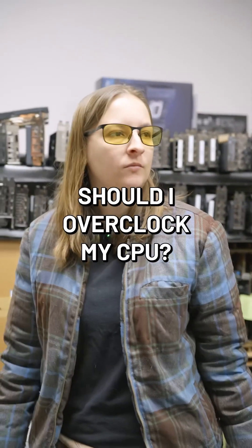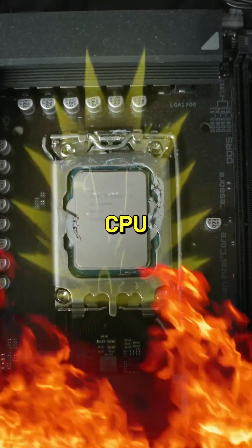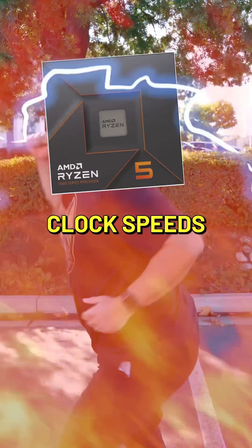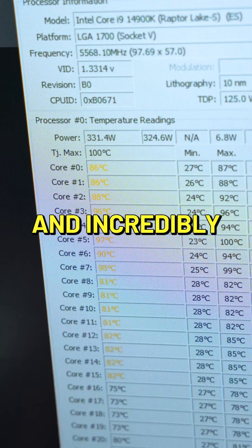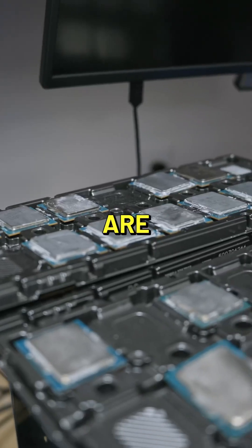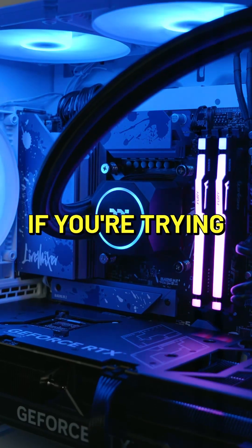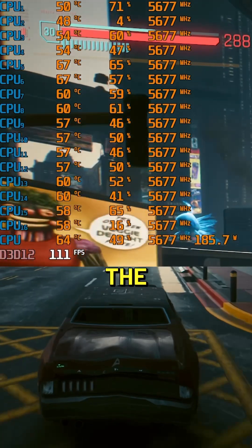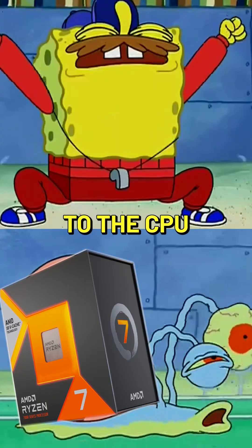Should I overclock my CPU? No. The intent of overclocking is to overvolt your CPU so that you can get higher clock speeds. Most modern CPUs are incredibly fast and incredibly hot — because CPUs are already so hot, you're gonna really be cranking that bad boy if you try to overclock it, and the difference in performance is going to be incredibly minimal, and you're only going to be doing damage to the CPU potentially.